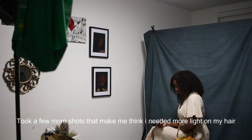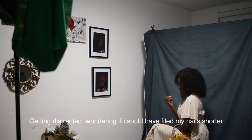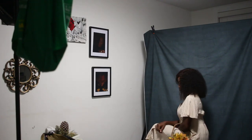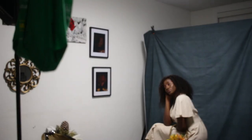At this point I felt like I needed more light on my hair, but I later found out that wasn't really necessary. Sometimes when I'm shooting I get distracted by random little things that perhaps won't matter in the end — but these details sometimes do matter, so it's good to pay attention to them. I was even checking my nails to see if they were long enough or short enough.